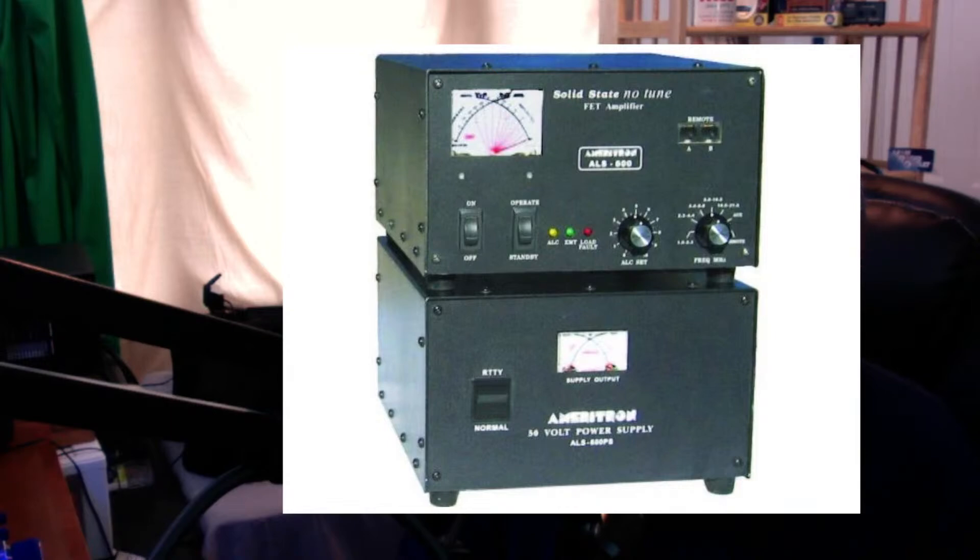The good thing about the ALS 600 is you don't have to rewire your shack. It uses less than 12 amps at 110 volts. And if you've got 220, you're going to run less than 6 amps at 230 volts. That's the ALS 600 from Ameritron — fantastic product.